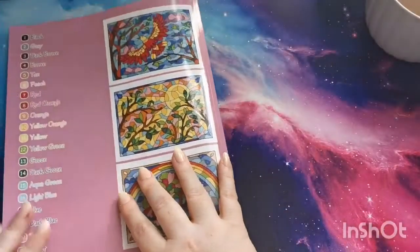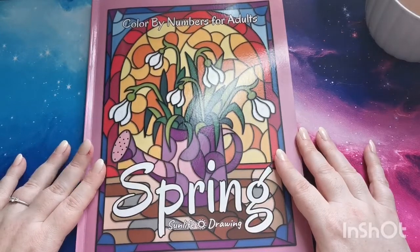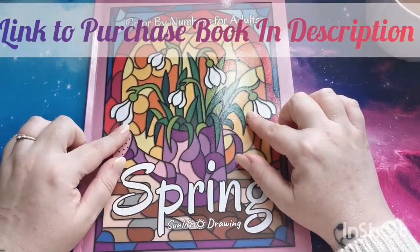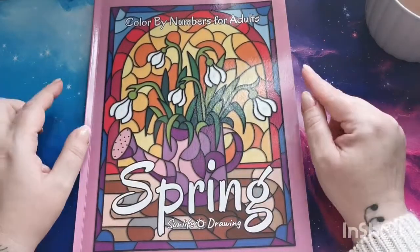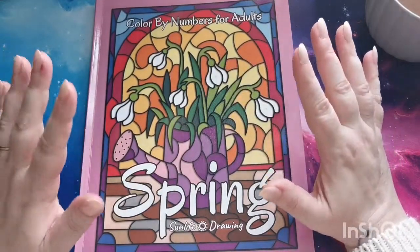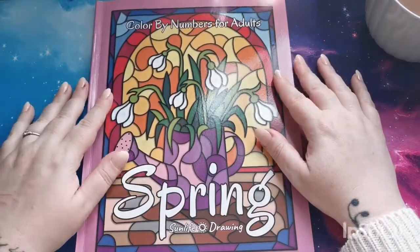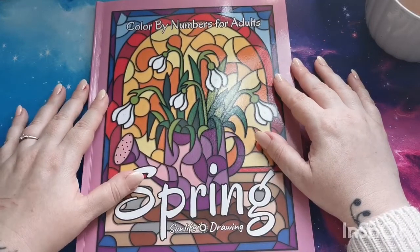And then we just have a blank page at the back where you can test your mediums if you so wish. So there you go, my lovelies — that was a flip through of 'Spring Color by Numbers for Adults' by Sun Life Drawing. I'll leave the links to purchase down in the description. I'm really excited about this and I would highly, highly recommend it. A great big thank you to Sun Life Drawing for sending me this book — take care, have a wonderful rest of your day, stay safe, and I'll see you in the next one. Lots of love everyone, bye!